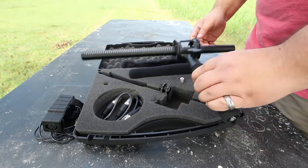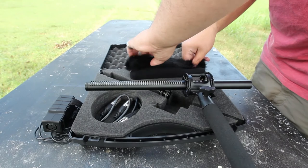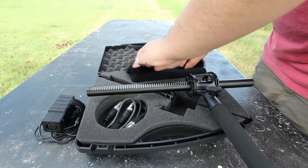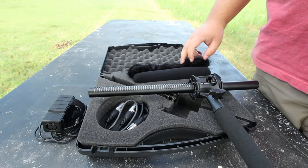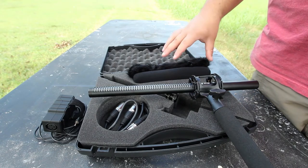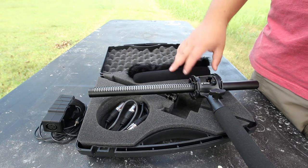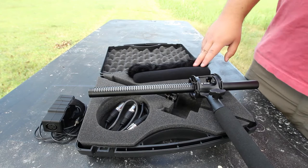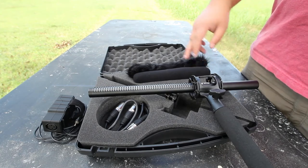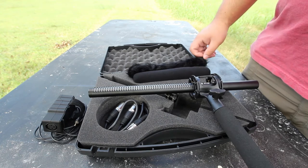All in all, I like the presentation and the way everything is stored — it keeps it nice, stable, and sturdy. My major issue is that I wish the dead cat could mount over the pop filter so you could double up on them for better results. If you're out in really windy conditions, even with the dead cat and the high pass filter on, it's still going to be pretty rough.